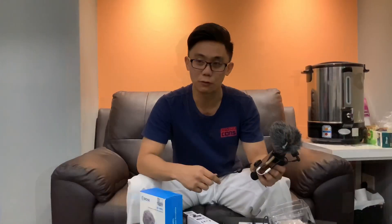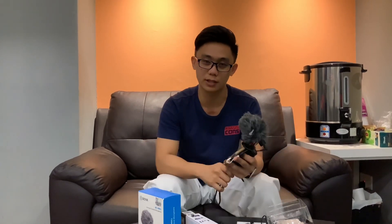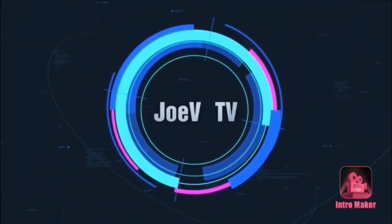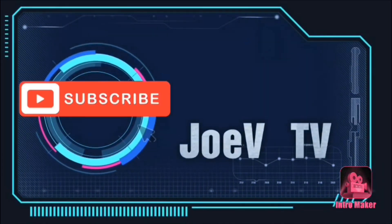For first-time vloggers, you can just use your phone and then use your phone to edit as well. That's it, guys — thanks for watching and please subscribe to my channel. Thank you!